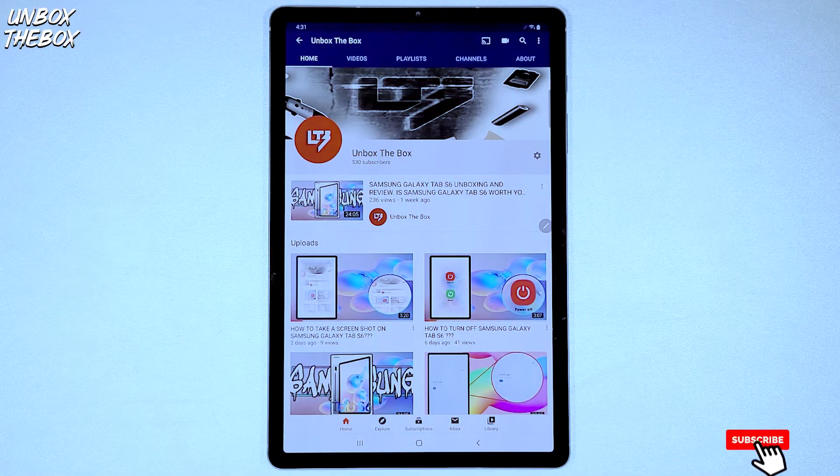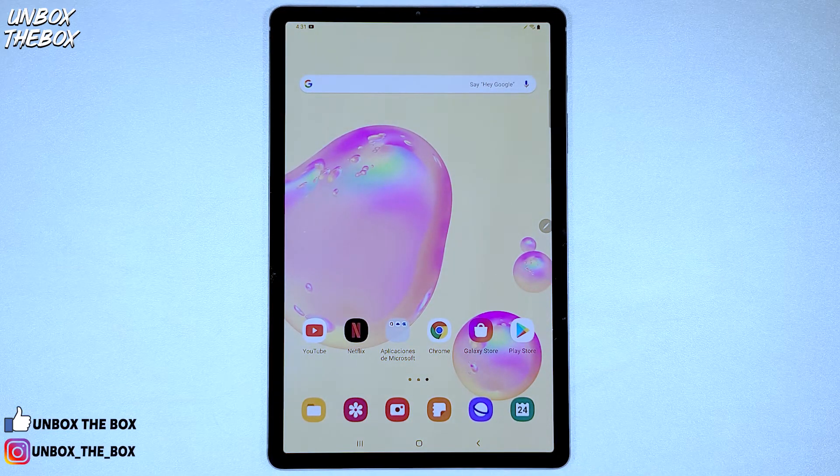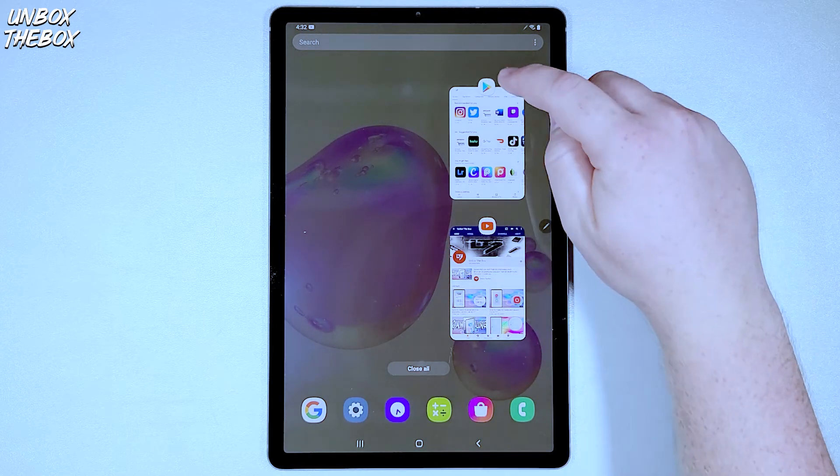So in order to do a split screen, Samsung made it very easy and user friendly. Once you have opened one app and you wish to use another one simultaneously, simply press the home button or back button to exit out of that application, and then press your recent apps button. Once you decide which two apps you would like to use, go to one of those apps and press on the little icon on top of that app.